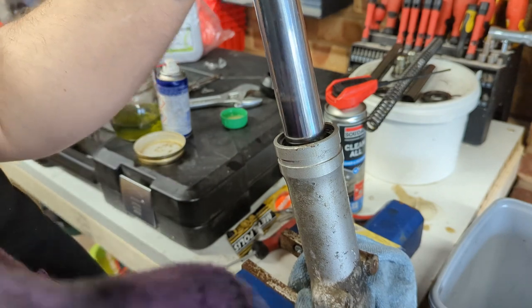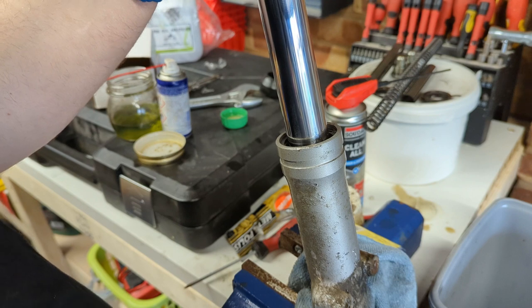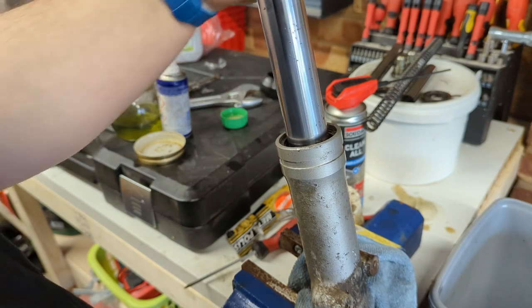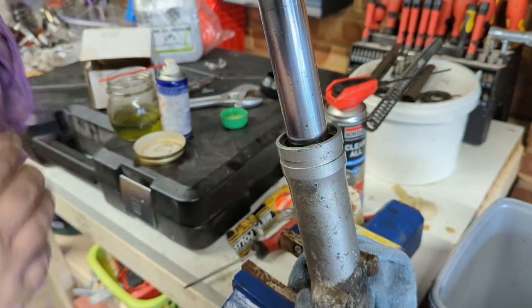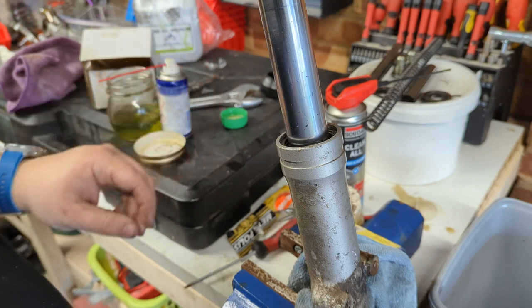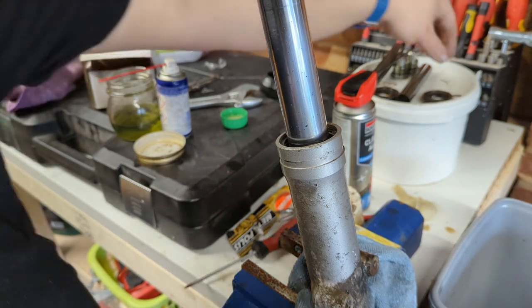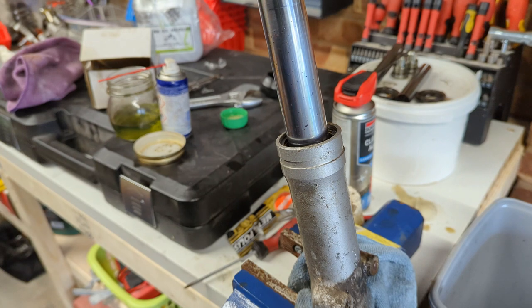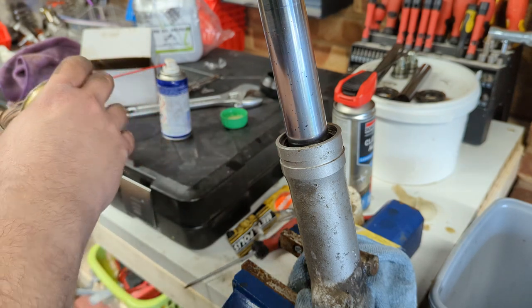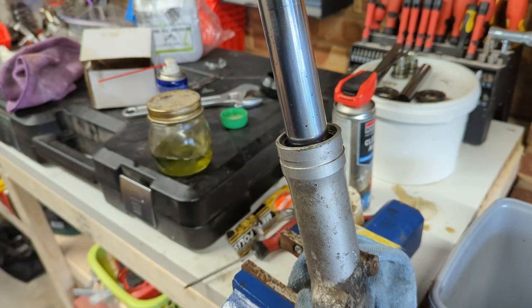Before we go any further, I'm going to throw the spring back in this one, and the washer, so I don't lose them. Then that's both of them in the same configuration, ready to measure some oil in, put the top caps back on. That'll be two crudely but quickly rebuilt shocks. The fork oil was a tenner, the seals were £6.95 off M&P, and the gators were fifteen quid but they don't fit.